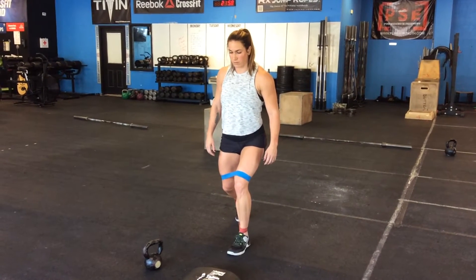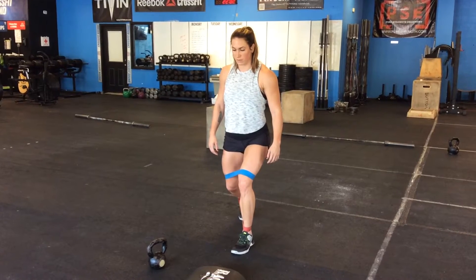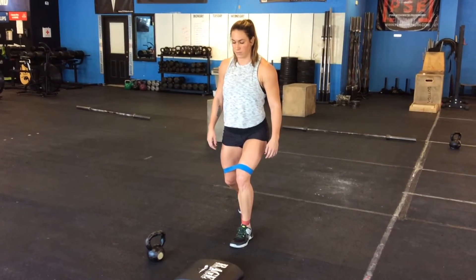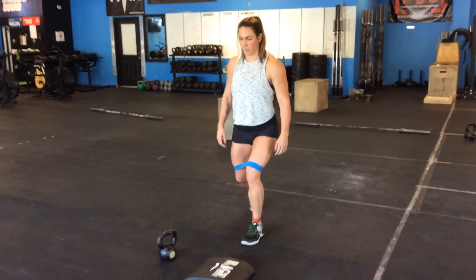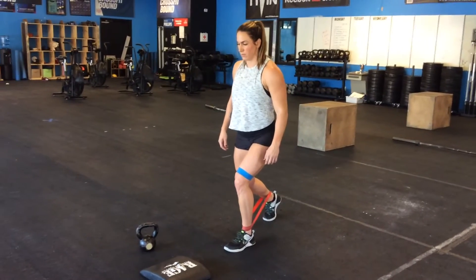These are staggered stance ladder band walks. The heavier of your two bands is at your knees and the lighter one is around your ankles. Load your front leg as if you're thinking about taking off to sprint. You'll keep that front loaded leg — the back leg you're up on your toe.